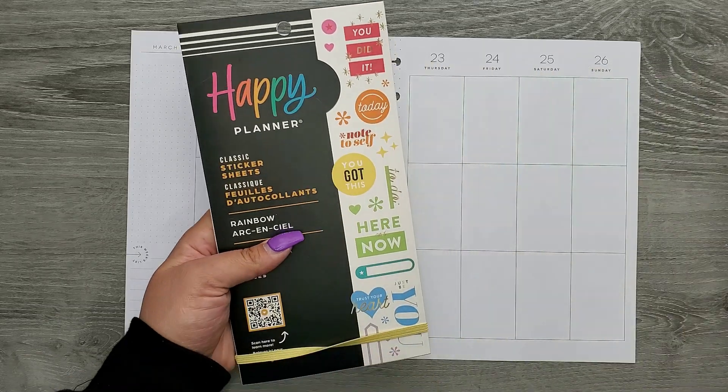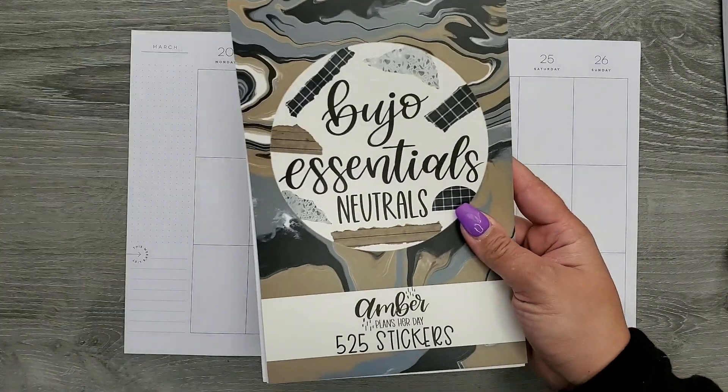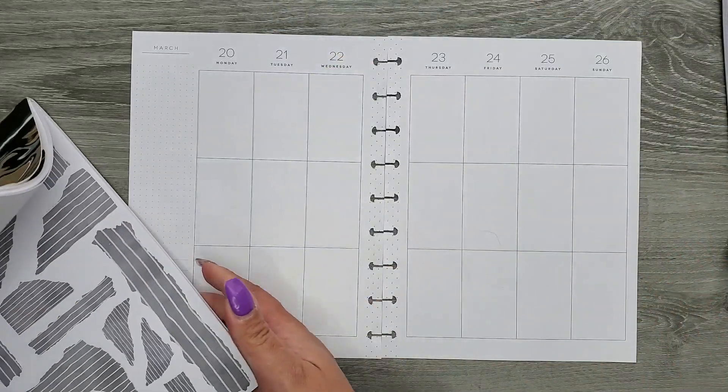Today I'm going to be using some new sticker books. I have the new rainbow book and then Happy Brights, and I'm also going to use Amber Plans Her Day's Bujo Essentials, and we're just going to make a fun spread.